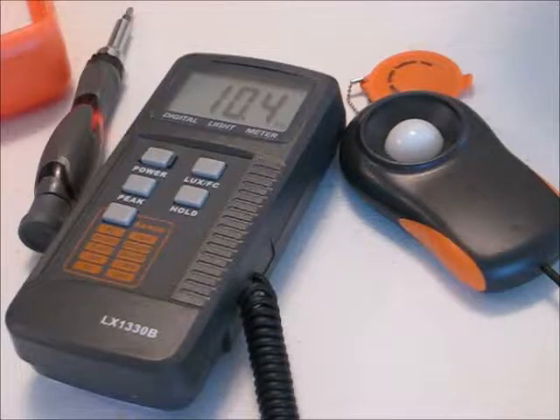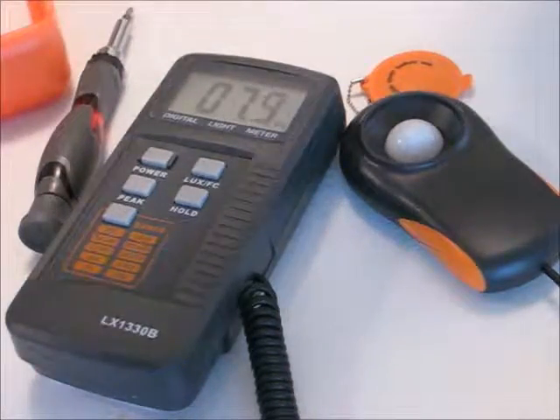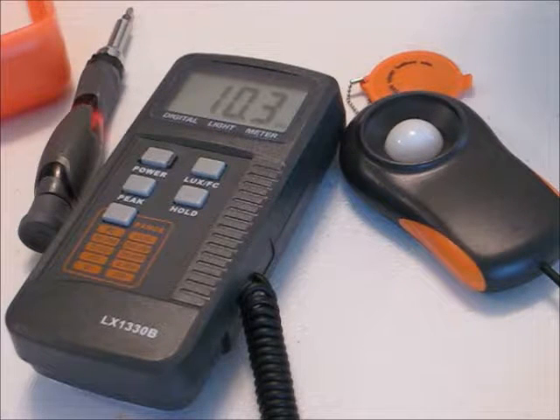So now we reassemble the unit, and it appears to be functioning just fine — there's about 60, there's about 10 — so it is working properly still, which is a good sign.